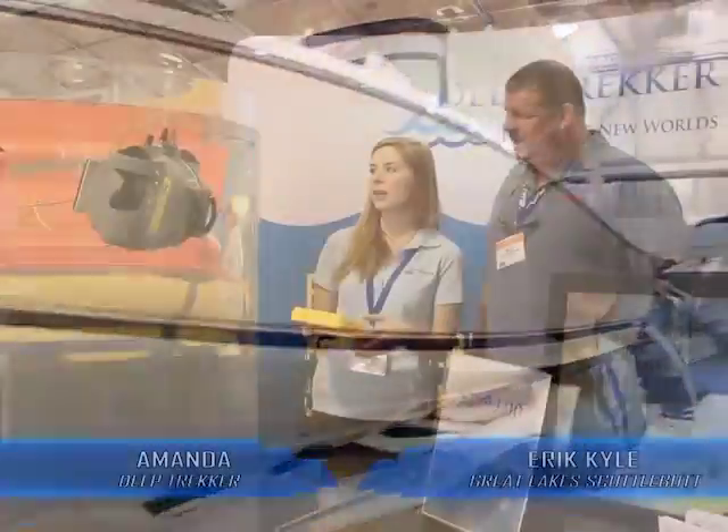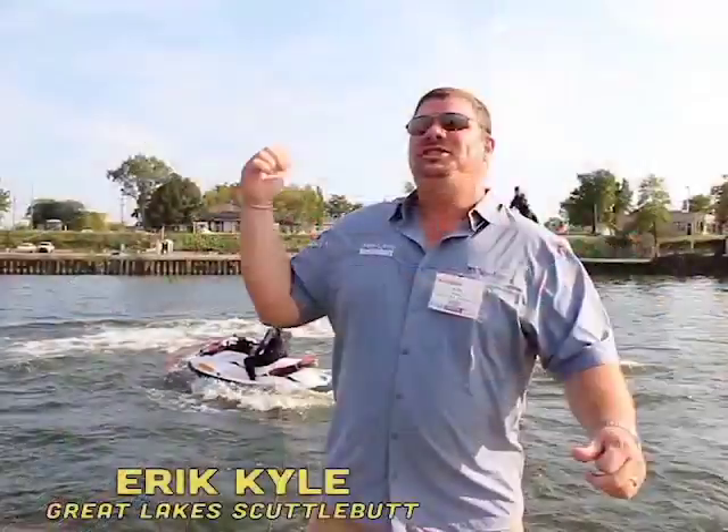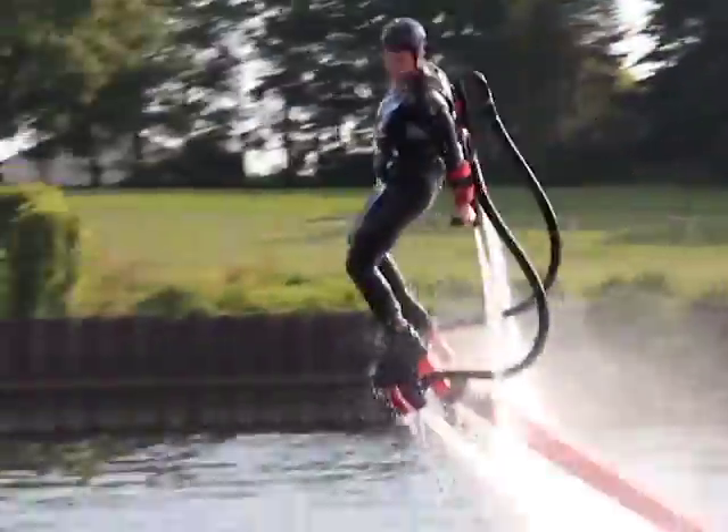The boat right behind you is the Pursuit ST310. It is a big vehicle, so you can do straight-down dives. The roominess of these boats — they're very well thought out. Check this out! This is called flyboard!